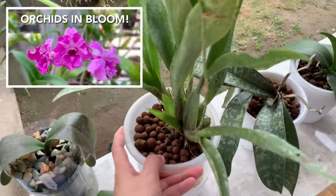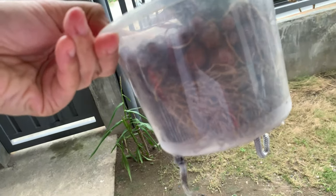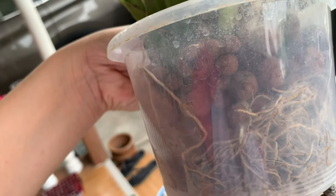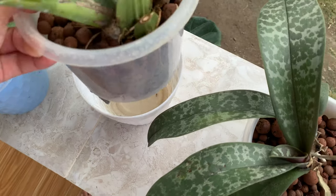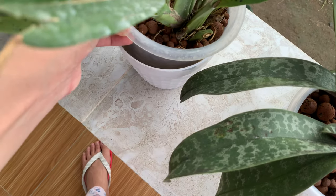And here's my oncidium Shari Baby, which I showed you in my other video. The roots have died, but there are already new roots here. I didn't even know the pot was already empty and dry — this one drinks a lot.